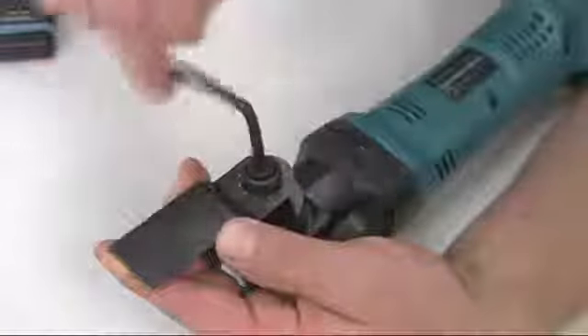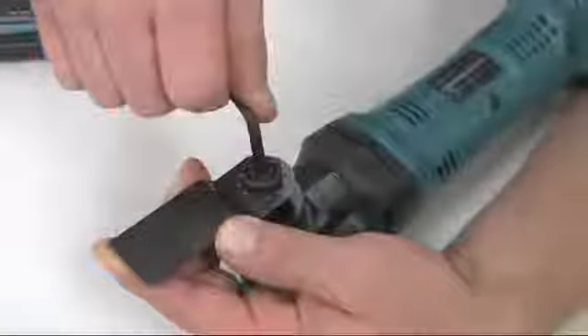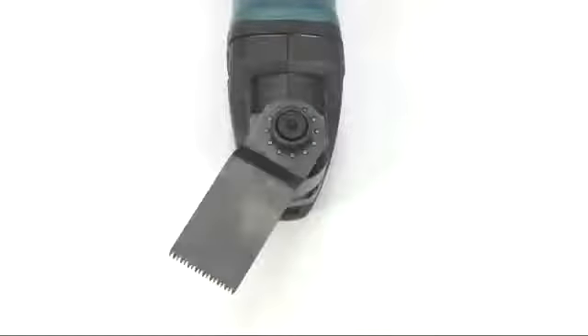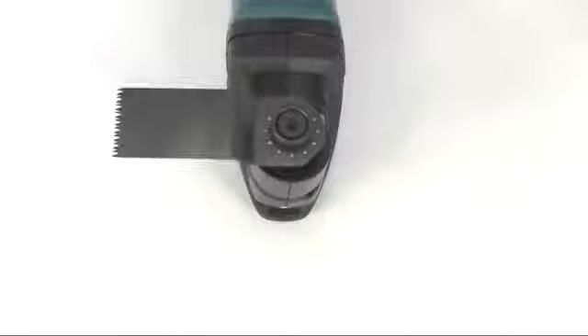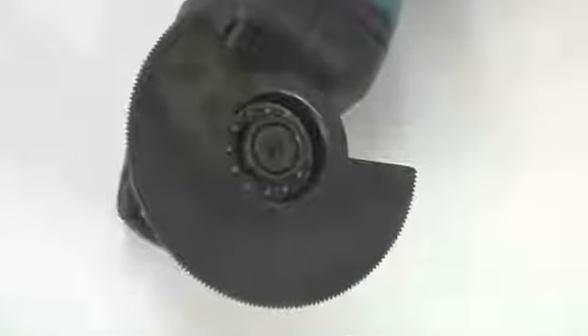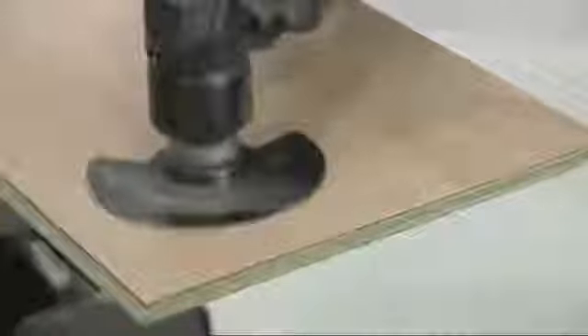The blades attach to the tool holder using an Allen key. The 12-point mounting system means that the accessories can be positioned every 30 degrees within the full 360 degrees, making it even easier to get into any work position. The depressed centre of the tooling allows you to work with it flush on the surface.